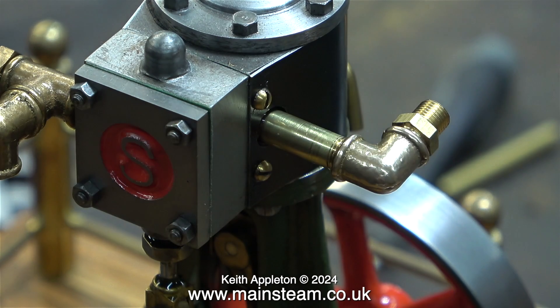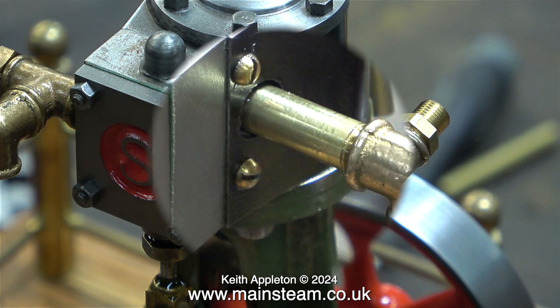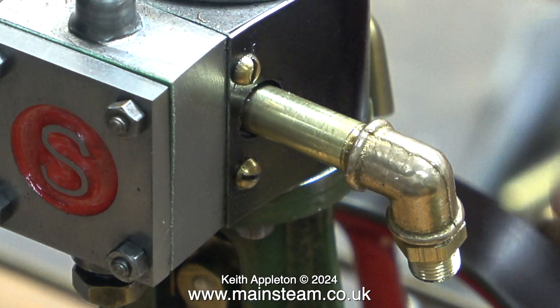In this clip I am fitting the pipe union to the No.10. Now all I have to do is fit a piece of copper pipe between this double union and the one on the inlet to the condenser. There are now just four pieces of copper piping with union nuts and cones to make to complete the job.